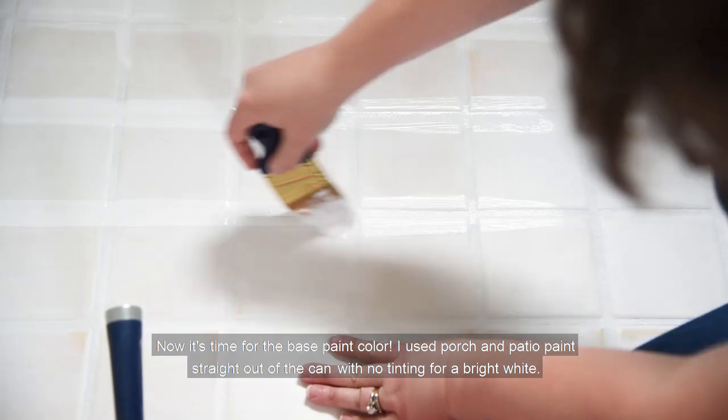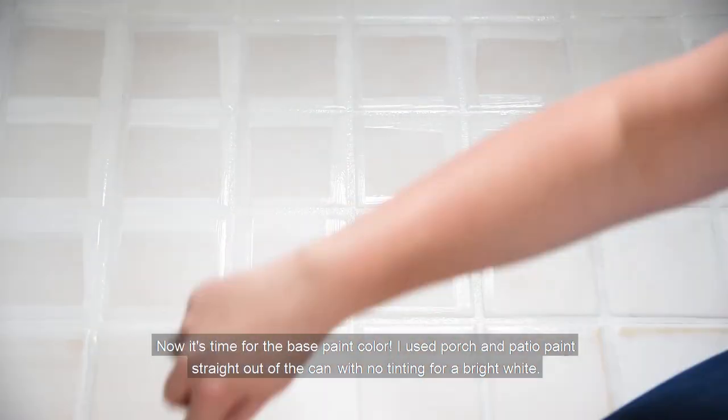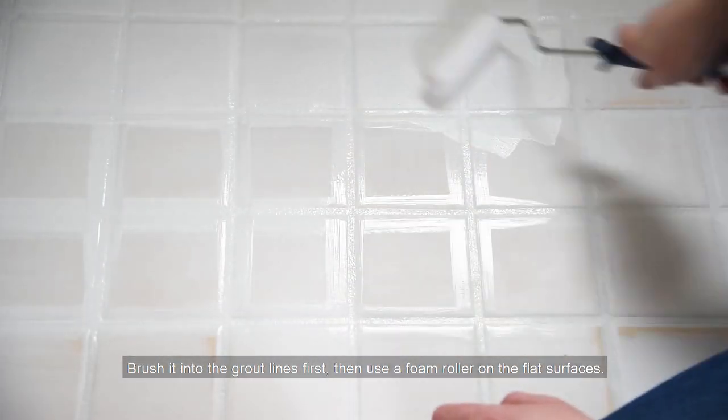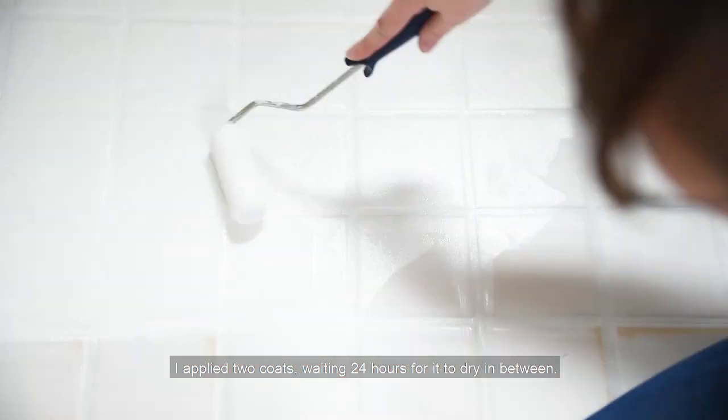Now it's time for the base paint color. I used porch and patio paint straight out of the can with no tinting for a bright white. Brush it into the grout lines first, then use a foam roller on the flat surfaces. Roll it from all angles to ensure that the tile edges are covered. I applied two coats, waiting 24 hours for it to dry in between.